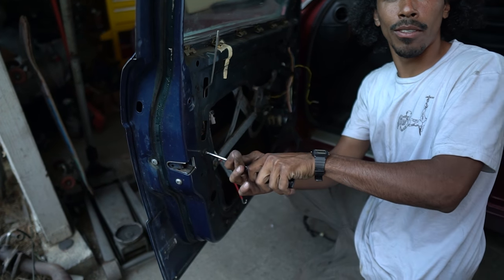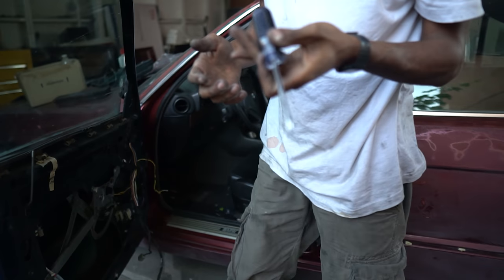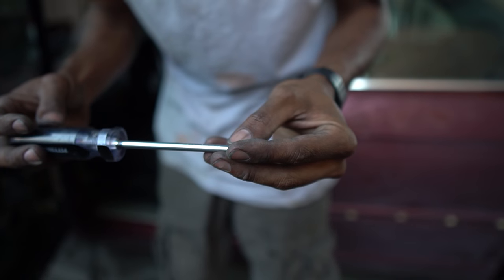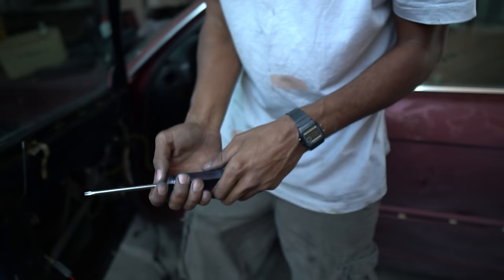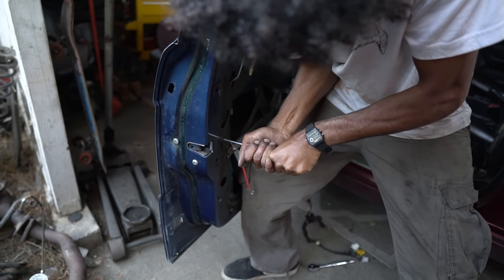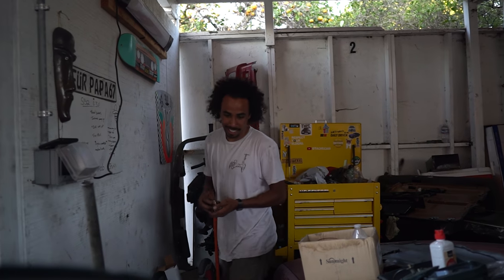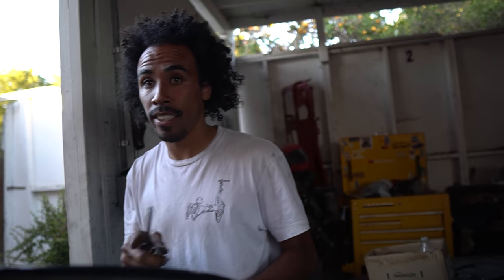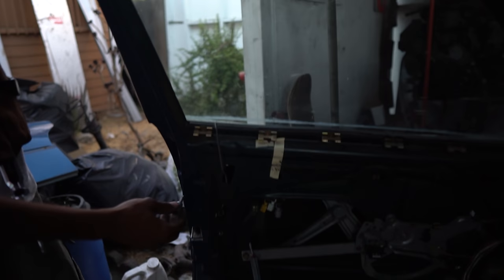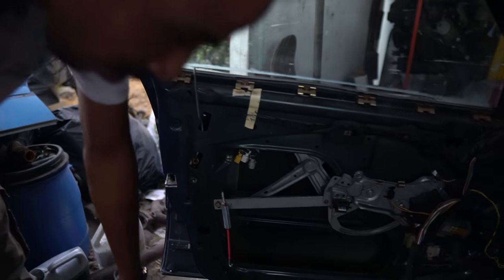It's a T-30. The Harbor Freight ones are not labeled for some reason — they label on the side. You said T-30 though, right? It's not labeled so I wouldn't know, but I did grab a T-30. Wow, now that's a real YouTuber — you know your stuff.